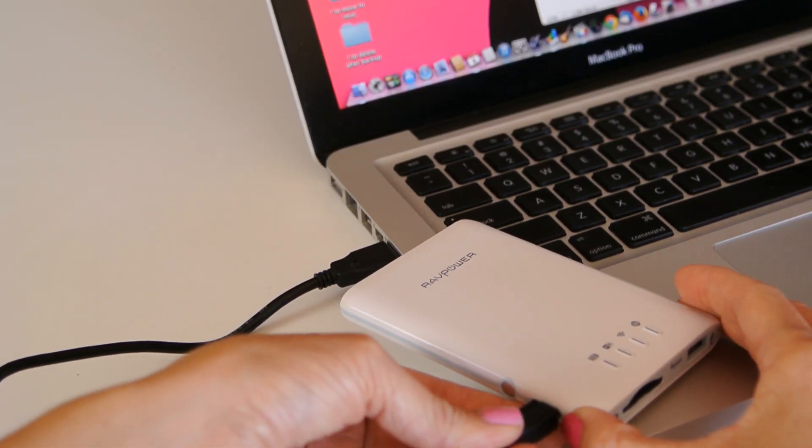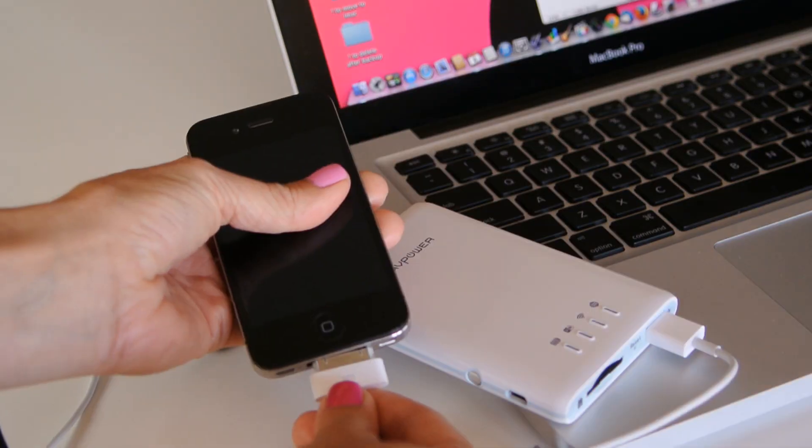Number one: the most basic thing that it does is charge your phone. You charge it up with the included USB cable, and then you take it along with you anywhere. When you need some juice, plug your phone in here, and you're charging in no time. I gain about 1% per minute on my iPhone all the way up to full charge.